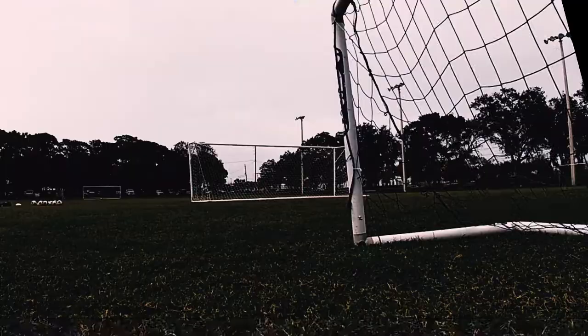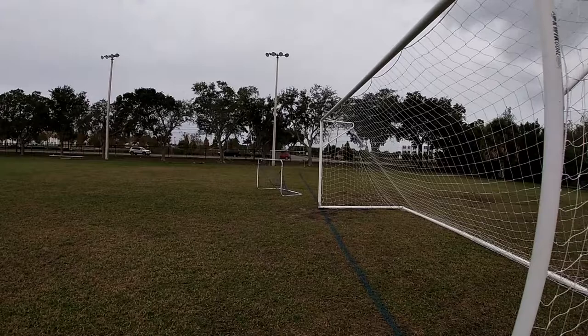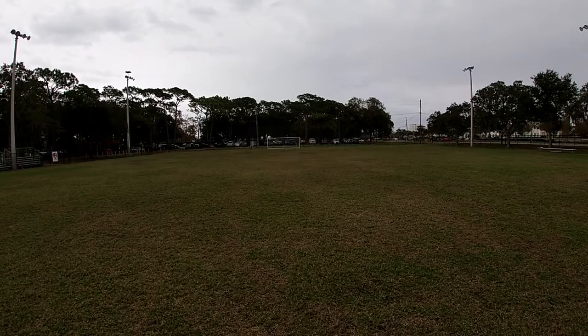I'm gonna start out with some passing drills with the small goals. I got a small goal here and a small goal there, and I'm just gonna set up a little box right here — do some juggling, play it up, control it, and then pick out one of the targets.